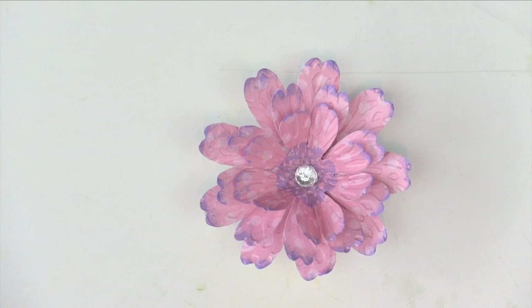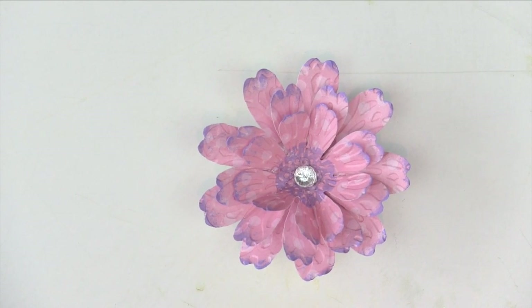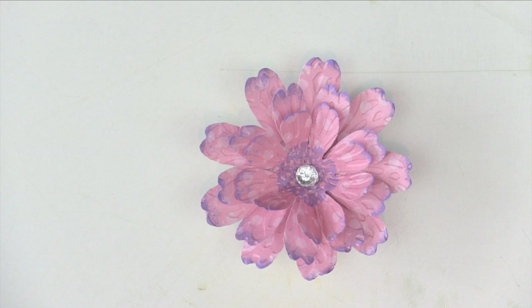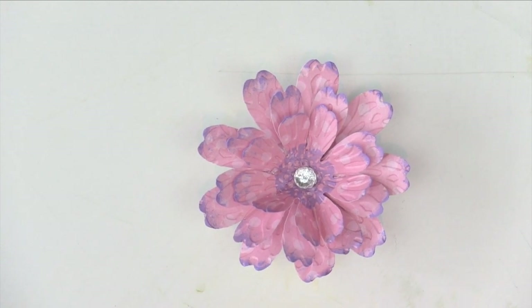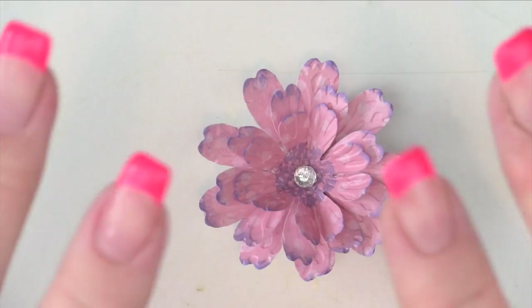So there is our Claire flower! I hope you've enjoyed making this with me — I think it looks really pretty. I love the contrast with the different colour ink. I hope you found it helpful, thank you so much for watching and I will see you again soon, bye for now!